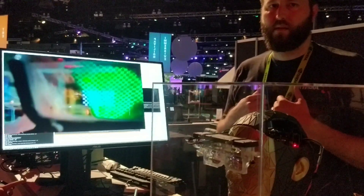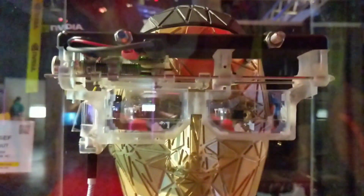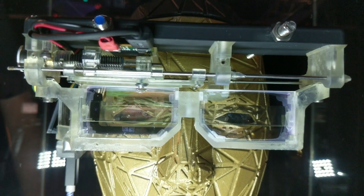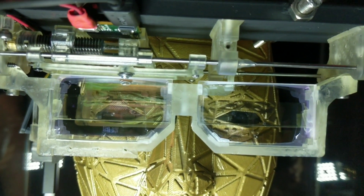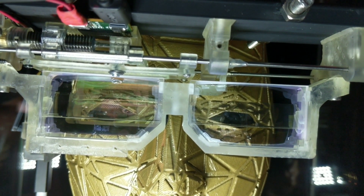The middle area is very high resolution. When the head moves — if I turn this light on, you might get a better view of the cameras moving. So when the eye moves, the display moves to follow.